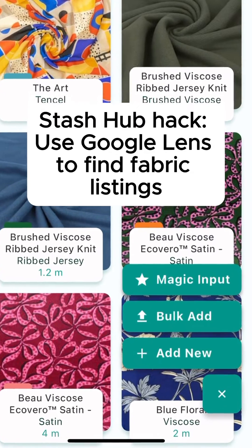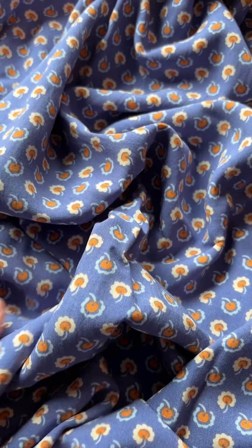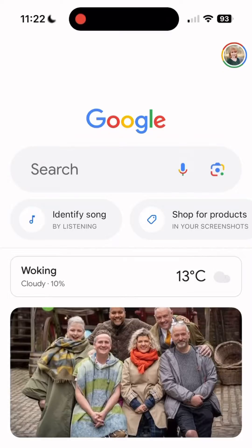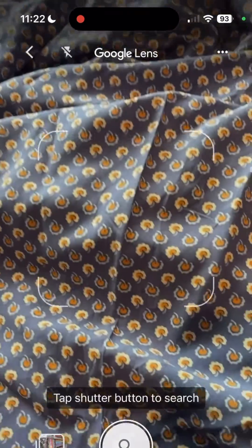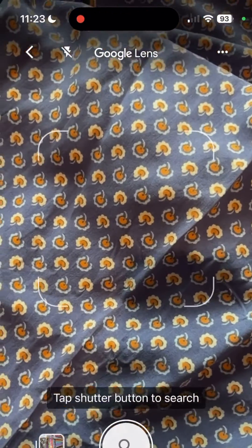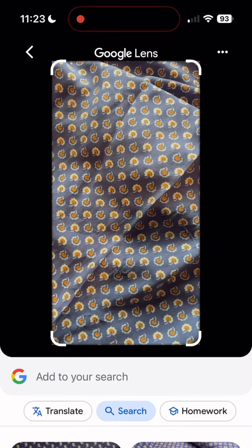Try this hack to add existing fabrics using Magic Input. This is a fabric that I picked up at the fabric swap, so I don't have any information about it. I'm going to try using Google Lens from my Google app to take a picture of it and see if there's a web listing for this fabric on the internet.